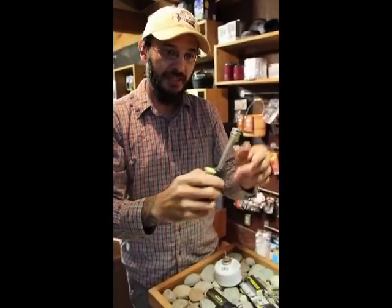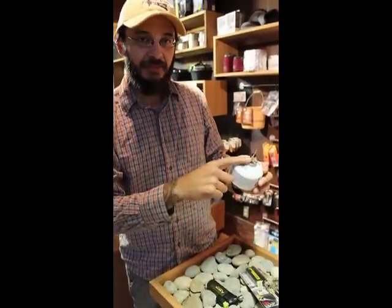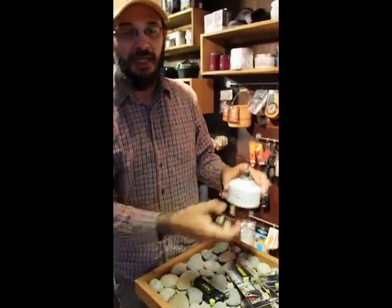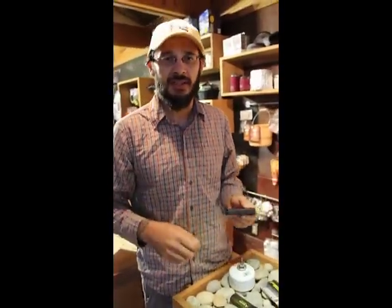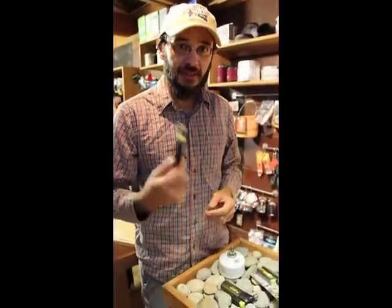$24.95 for the Pocket Torch XT, $11.95 for the refiller, and the fuel canisters are $3.50. It works with any kind of isobutane you'd find at the store, as well as Ronson or Zippo fuel — you can use those to fill these up also.